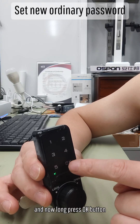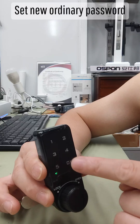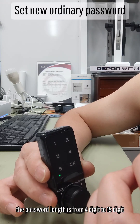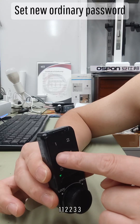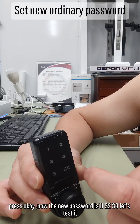Now long press the OK button. Now input the new password. The password length is from 4 digits to 15 digits. Enter 1, 1, 2, 2, 3, 3. Press OK. Now the new password is double 1, double 2, double 3.